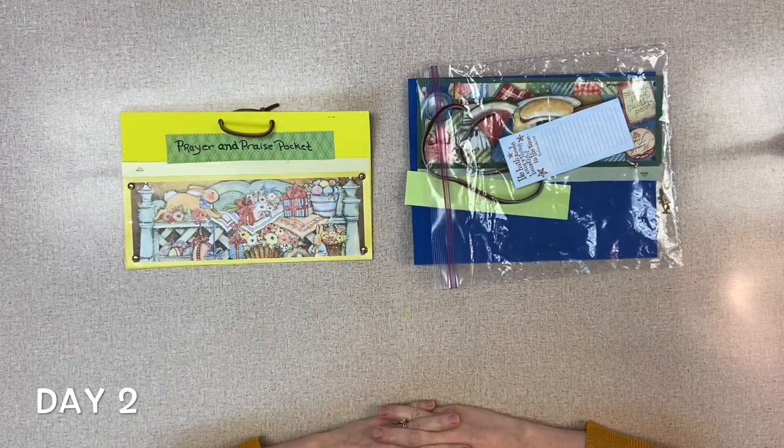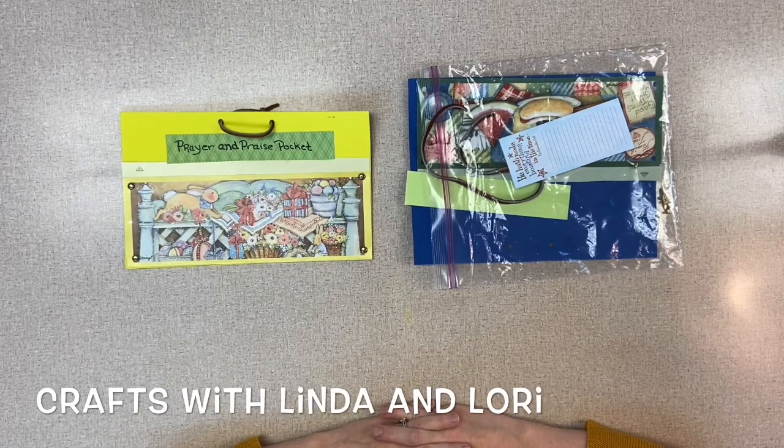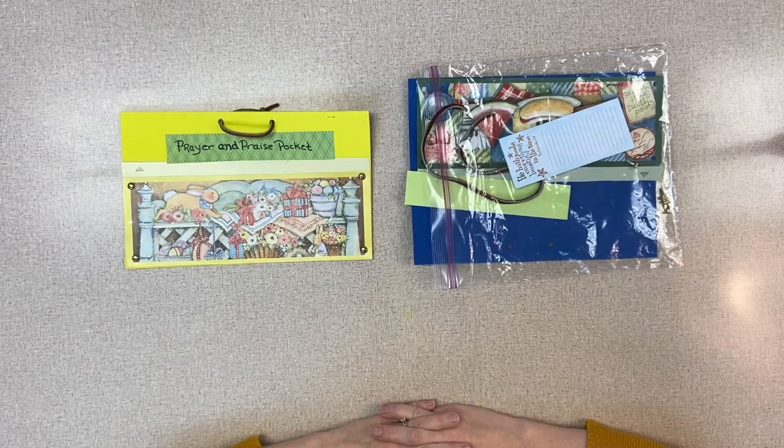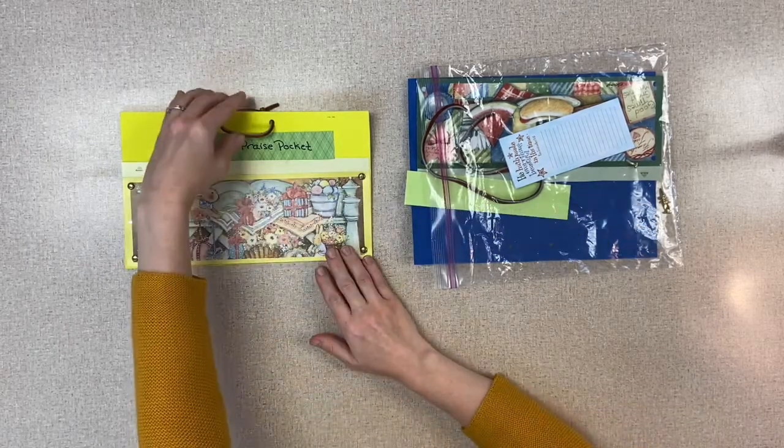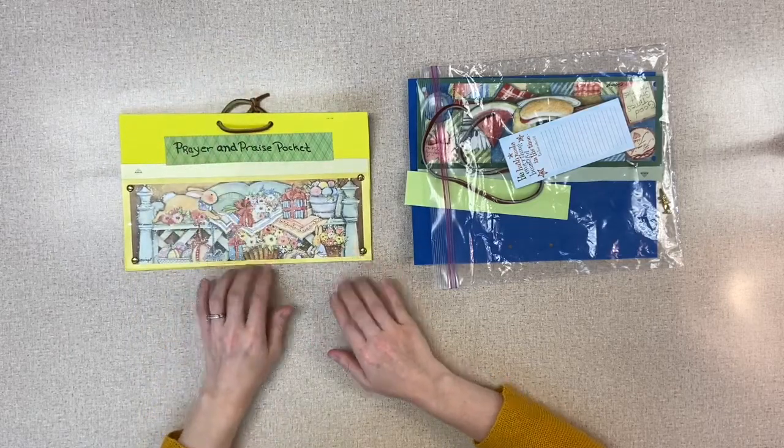Welcome back kids, it's day two of virtual VBS and this is our craft time. It's Lori and Linda here, and we are going to make a special craft today. This is called Prayer Pockets, and this is what it's supposed to look like. You can see that there's a pocket in there where you can put your prayer requests.